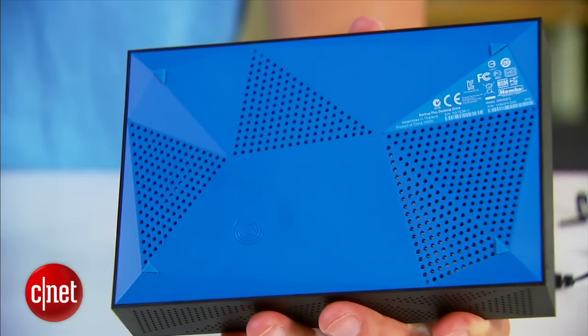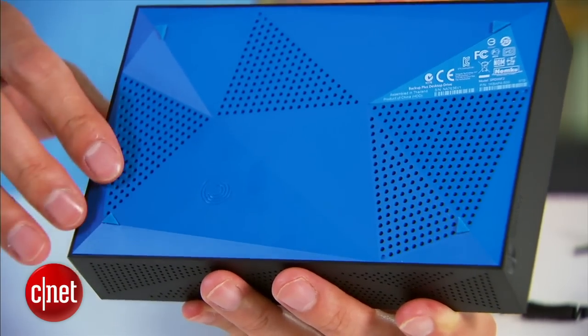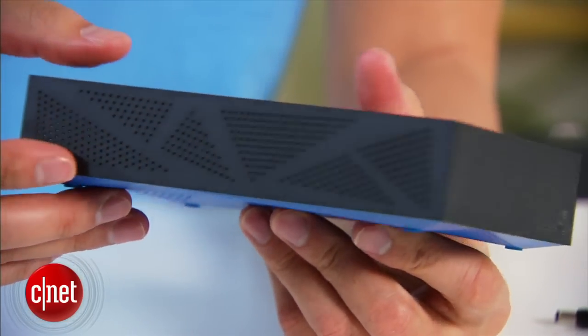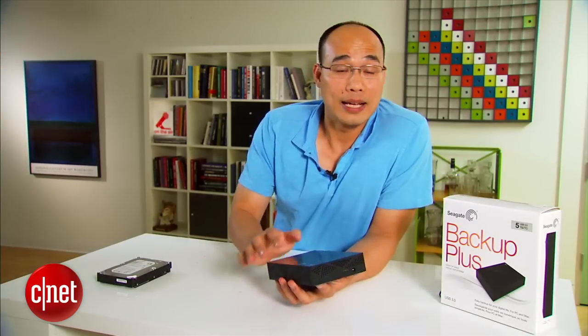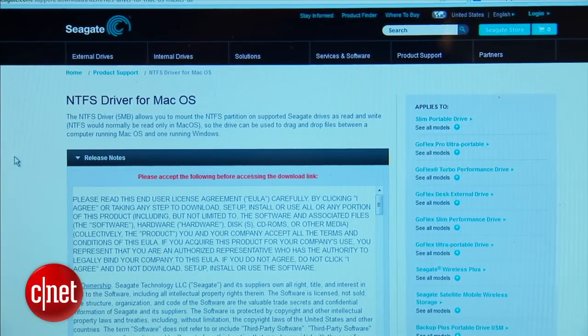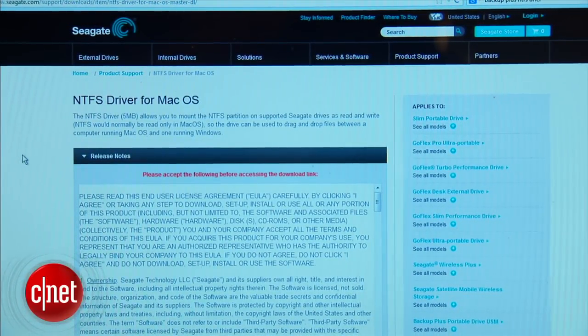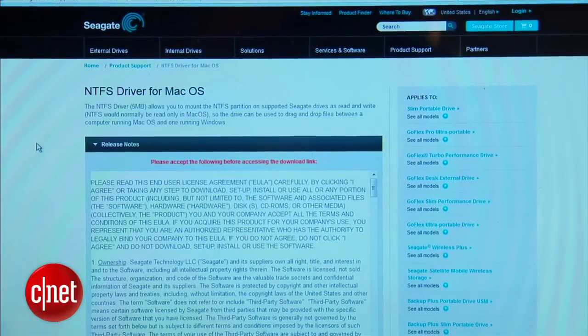You can see on the side here, on the bottom, there are many small openings to work as ventilation and to keep the drive on the inside cool. In my testing, it was very cool and also very quiet — there is not even vibration at all when it's working. Now out of the box, the drive is pre-formatted for Windows, but it comes with driver software to make Macs also able to read and write to it.